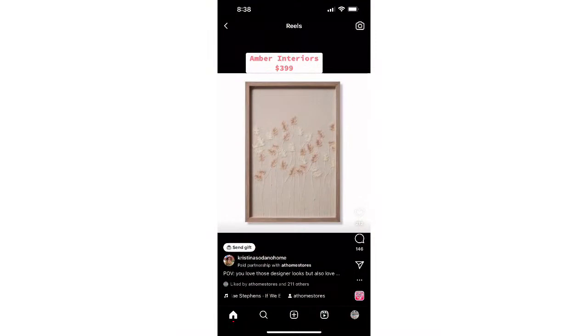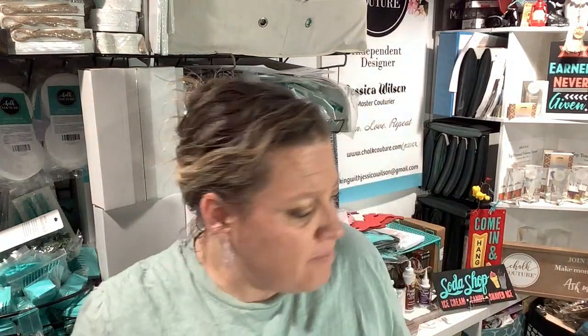So here is a picture I found from Amber Interiors. It is $399 — $399, you guys! A $399 picture is not going to work for me. We are too rough in this house. I have a lot of nieces and nephews and a dog, and my house is a home where you're supposed to feel welcome. I'm not trying to buy anything that's going to cost me an arm and a leg.